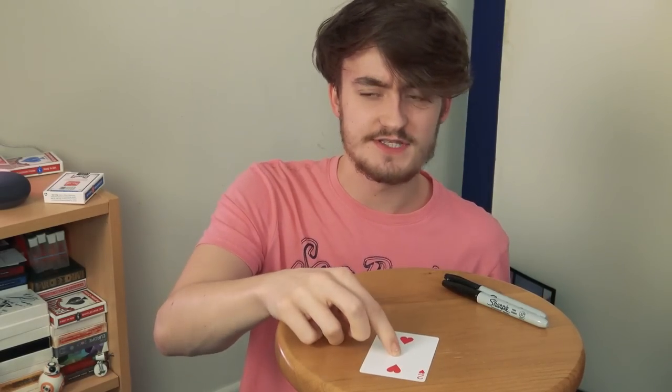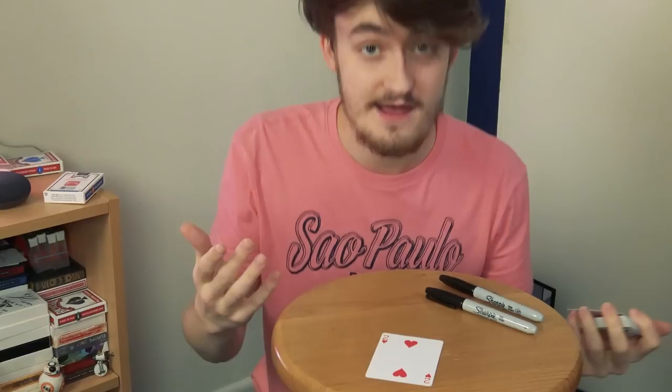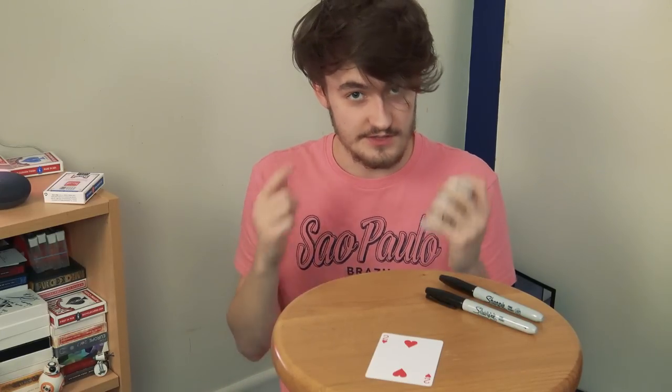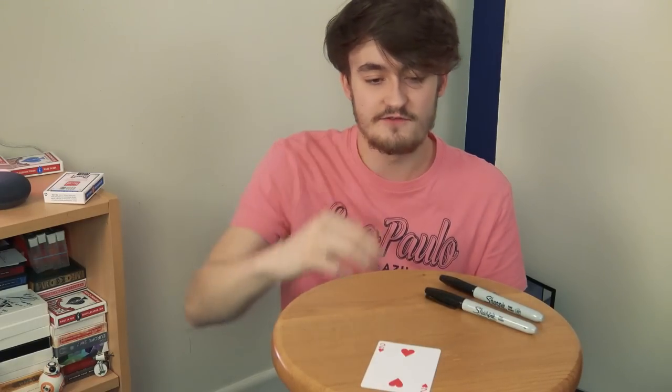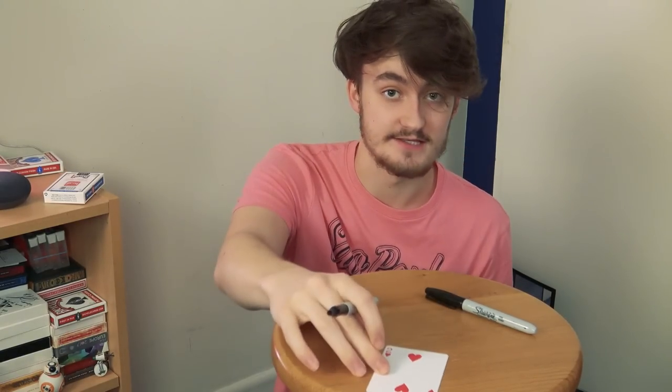A subtlety I use is placing their card down and saying 'sign this so that everyone can see.' That wording is important — if they sign it normally they might turn it to themselves, and you don't want that because you need to see the signature. By placing it down and saying 'sign it so everyone can see,' you're essentially keeping it there. You want to take the heat off yourself and put it on the audience. You'll also need more than one spectator. The audience will see you apparently signing your card while you're actually copying theirs.